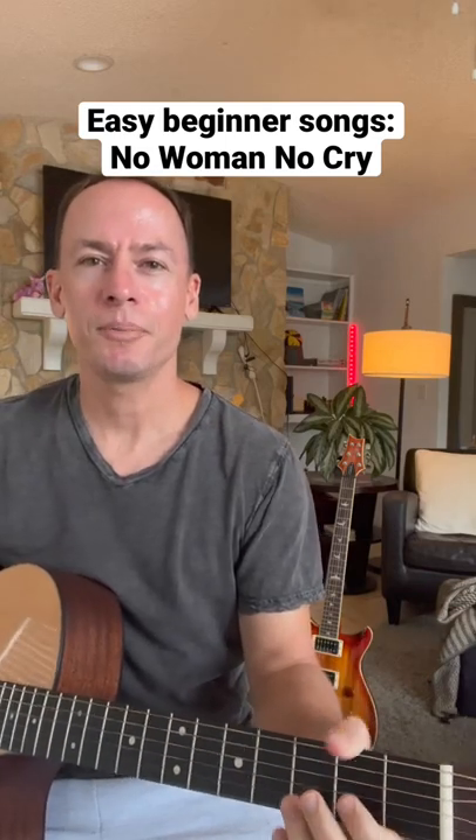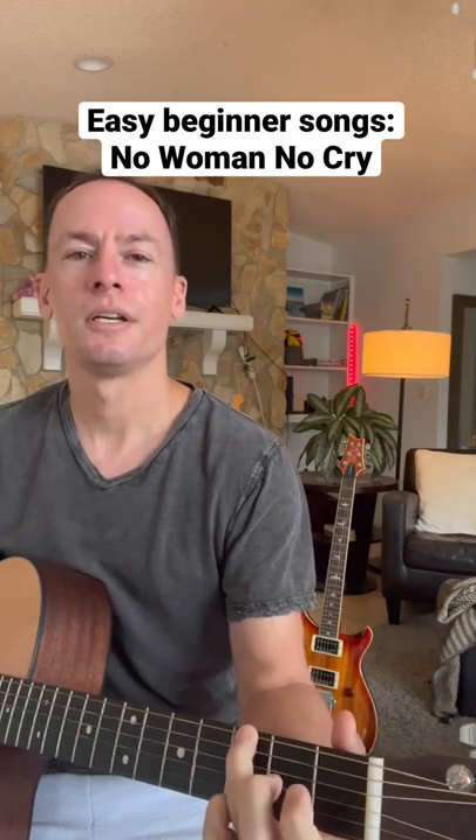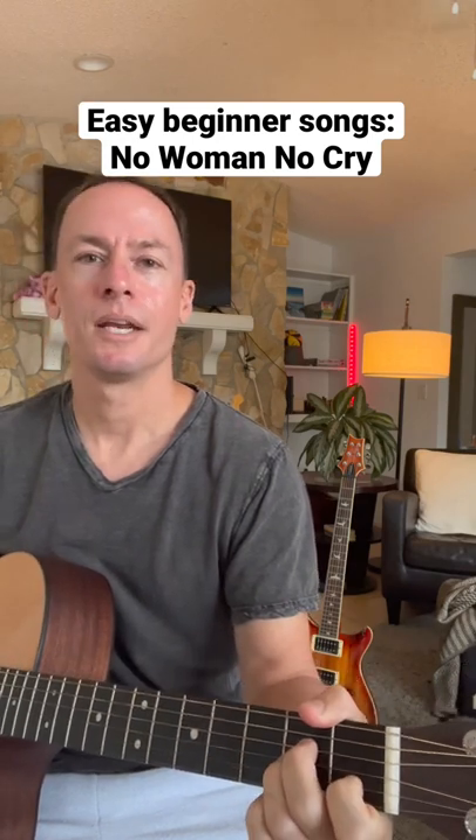All right, this is a really easy strumming song with a couple of embellishments we can add in. The chords are just C, G, F — which you can also play the mini version here — and A minor.